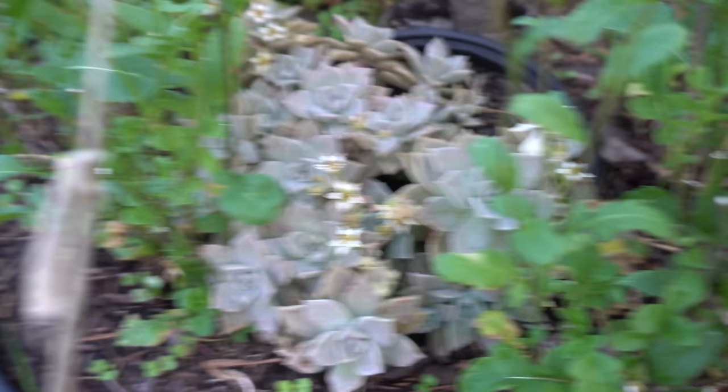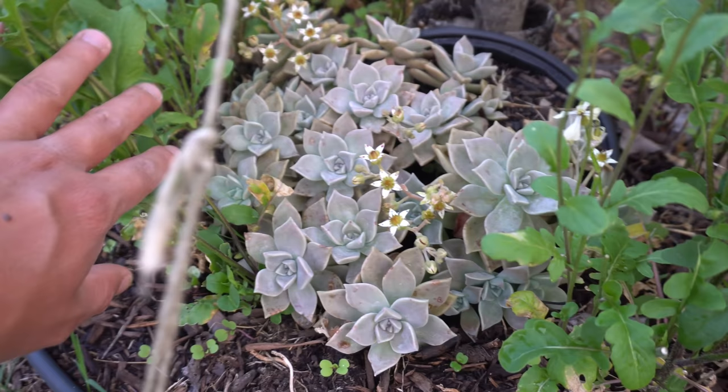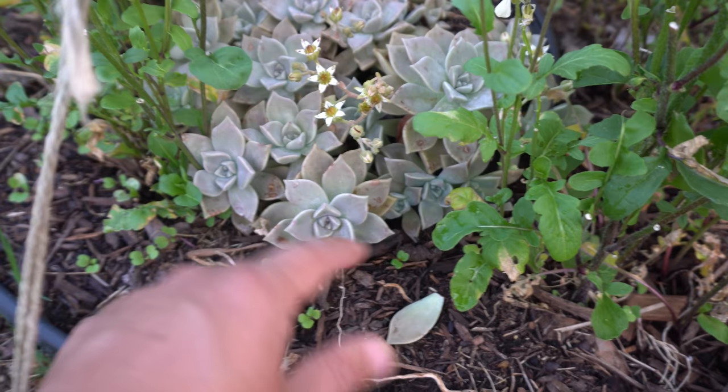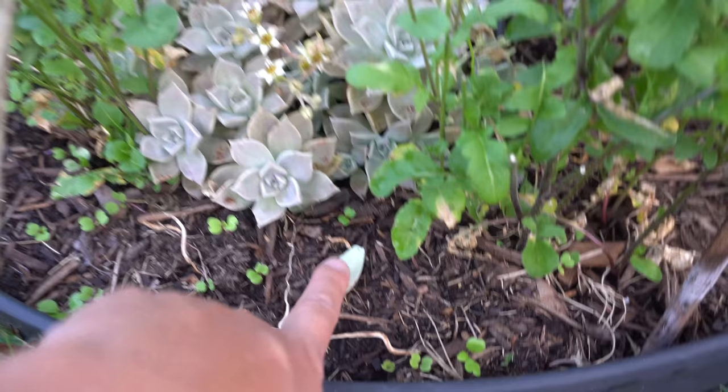These are succulents - I can't believe these guys are still alive. I left them here since last season in the snow and they came back to life. These were all once a single leaf like this - you pluck a leaf and put it on the soil, and in a few weeks it will start growing a small plant, and months later it will become a full succulent. If you want to propagate succulents, pull a leaf and just put it on the soil - sometimes I even put them on top of cement and they still sprout. That's how easy it is.